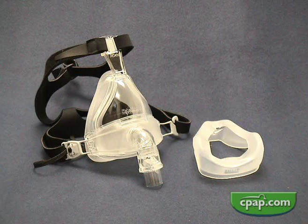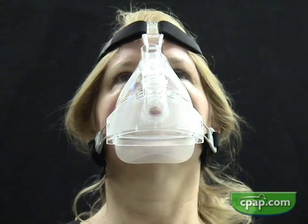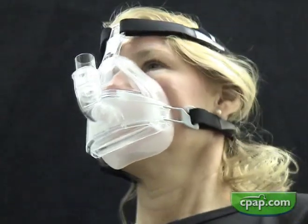The Fisher & Paykel HC-431 Full Face Mask is an appropriate mask to use when nasal breathing is not practical. The mask features an under-the-chin design, mask stability is enhanced, and seal is improved, even with jaw movement.